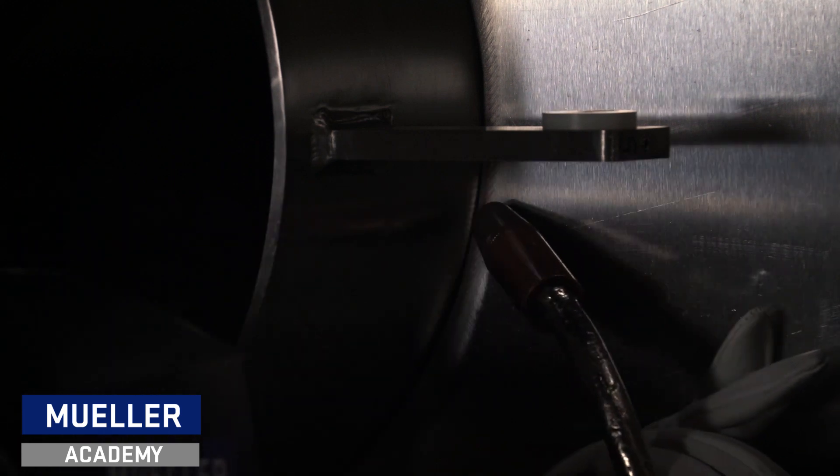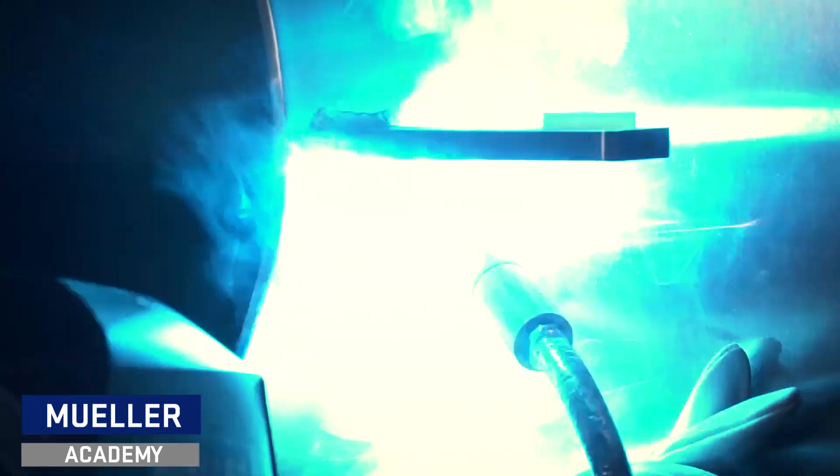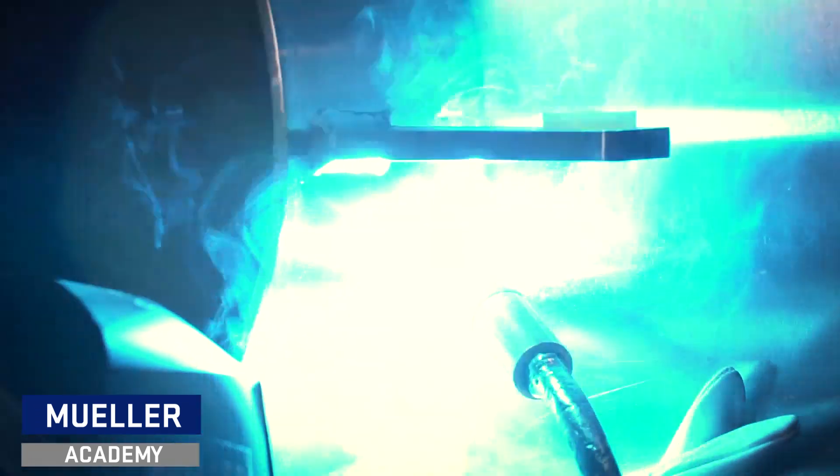We recommend using boards diagonally crossed for bracing the inside of your manway collar, along with rotating your welds in opposite locations to prevent warpage to the collar. After fully welding the collar to your shell, let the manway air cool completely before assembling it back together.